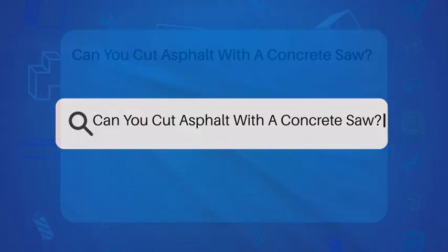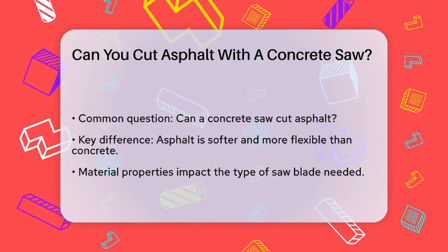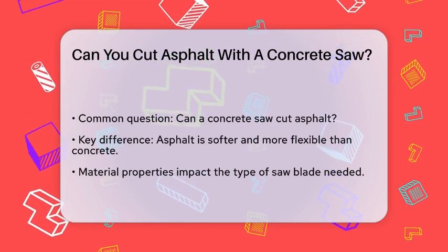Can you cut asphalt with a concrete saw? If you're wondering whether you can use a concrete saw to cut through asphalt, you're not alone. This is a common question, especially for those who work with both materials. Let's break it down.